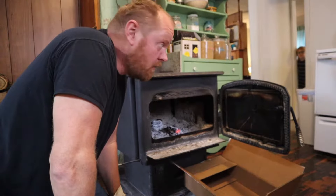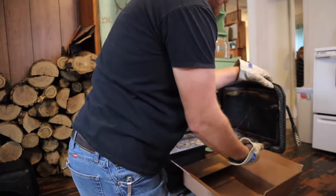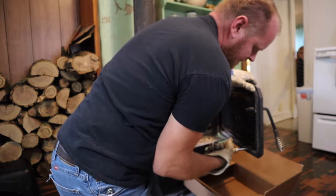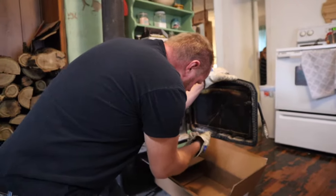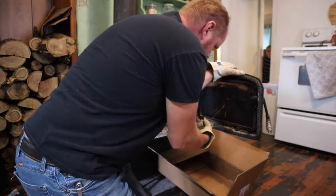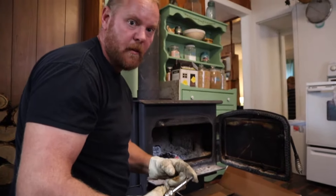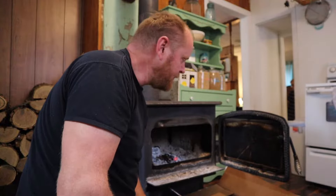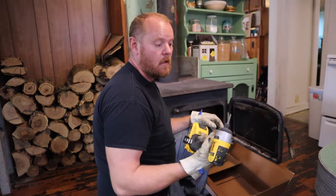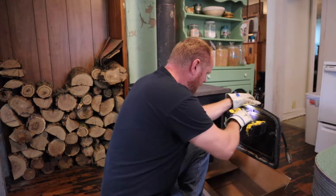Seems pretty simple as long as these screws come out okay — oh my goodness, this is gonna be tough. I may have to get a different screwdriver. Yep, let me get a different screwdriver. I'm gonna get — this is a number two Phillips bit, these are number three screws and they are tight — so I'm gonna get a number three bit, probably in the impact driver, to take this thing apart.